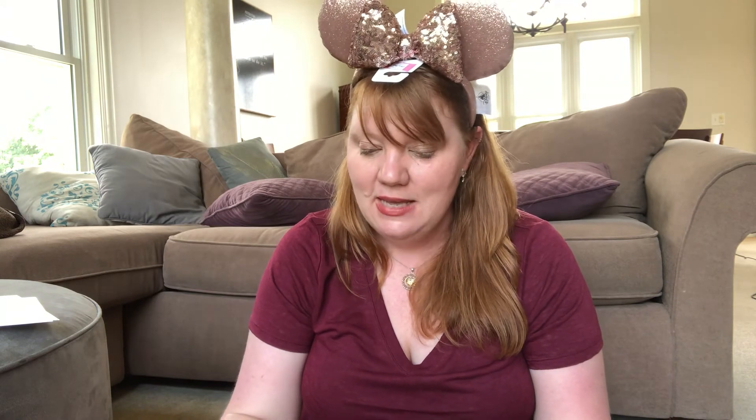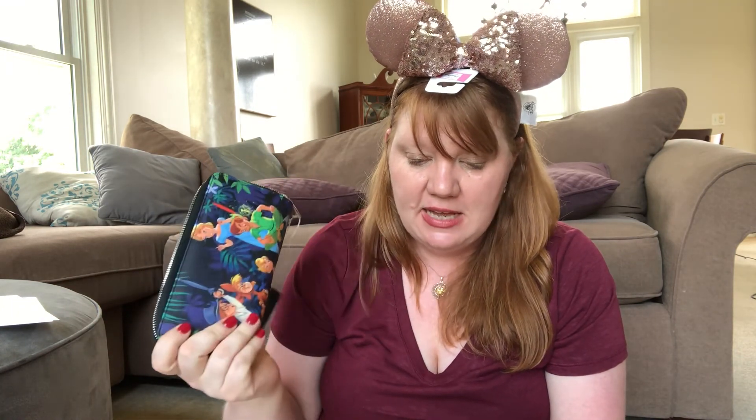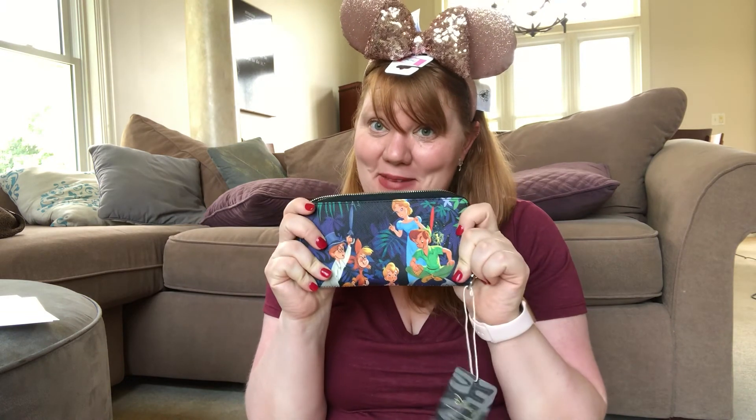Let's look at the spoiler card. It says my ears were $27.99 and my Loungefly wallet was $39.99, giving me a total value of $66.99 — considering I paid $49 for this box, that seems awesome to me. I am completely thrilled. Thank you Bippity Boppity Boxes — this totally made my day. Both items are awesome and fabulous, and I'm definitely looking forward to my next box. That's all I have for today, so I will see you guys again soon.